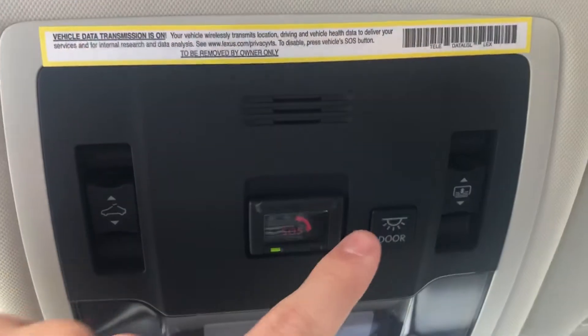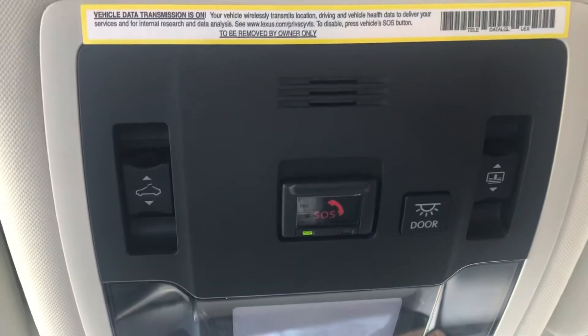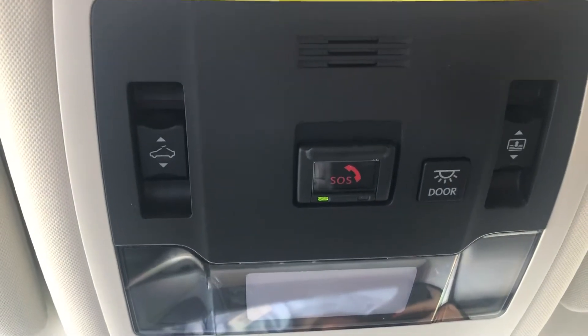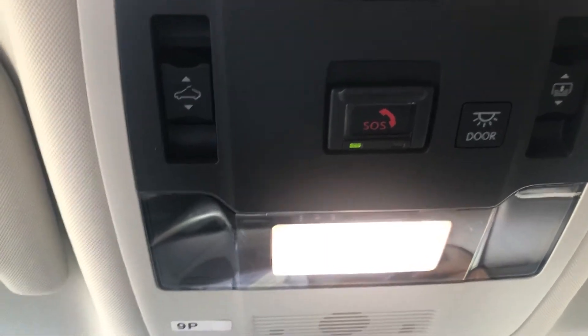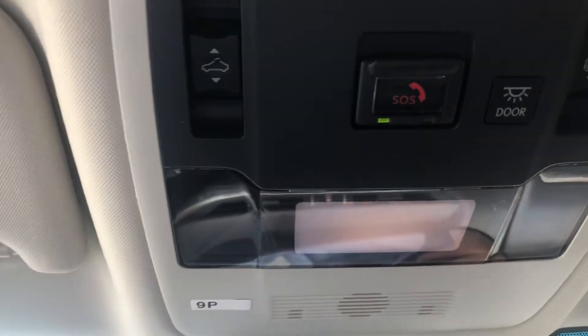The next light up there is going to say door. Right now it's pushed out, which means if I were to open my door, no lights turn on. If you press that button in, the lights will turn on throughout the car when the door is open, and they will turn back off when they are closed.